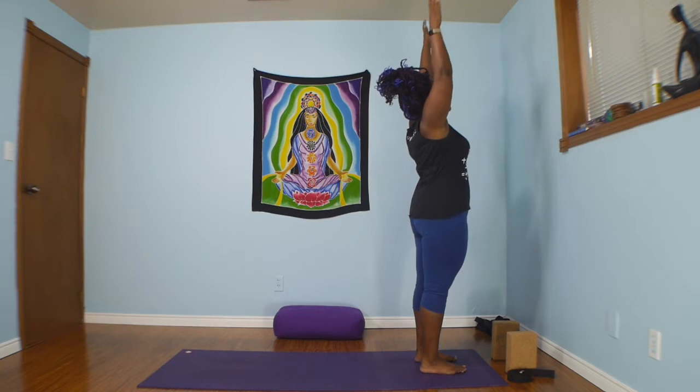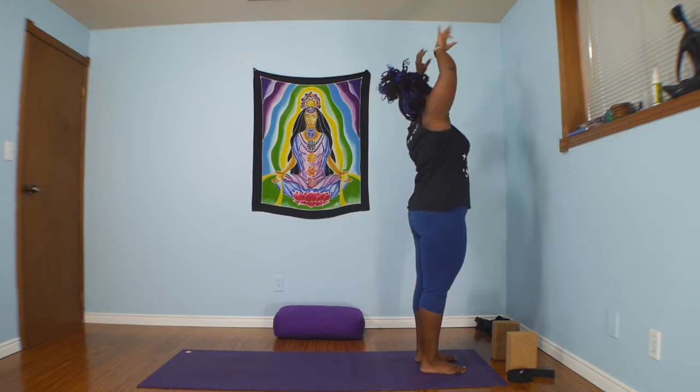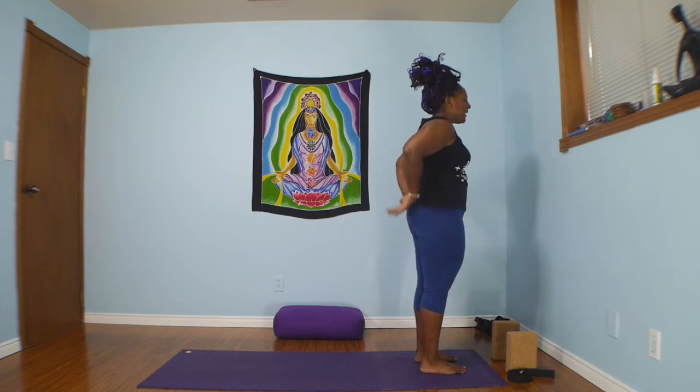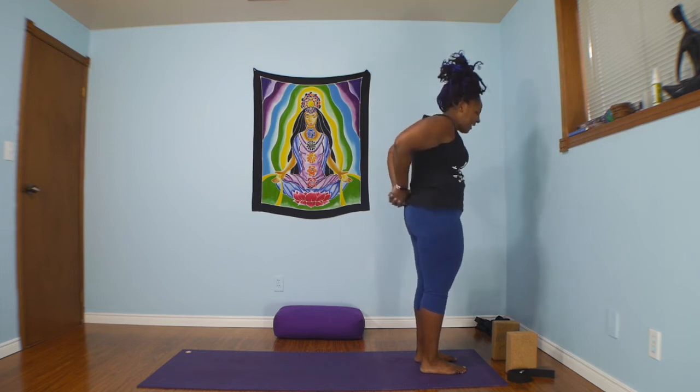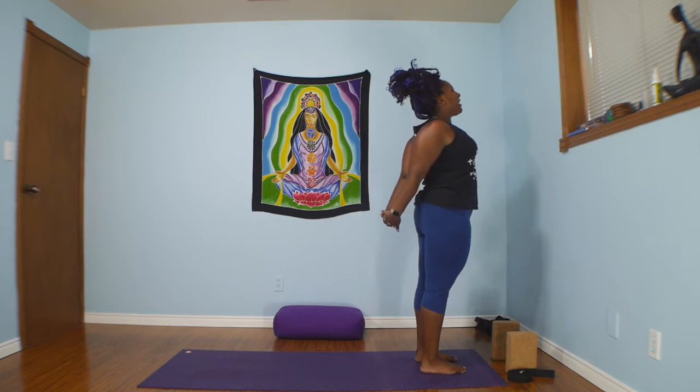Inhale, reach the arms high to the sky. Right hand reaches over to left wrist as you crescent over. Inhale back through center, second side. Inhale, reach up, sweep the arms behind you, lace the fingertips together and just lengthen the arms down as you lift the chest open.